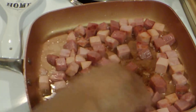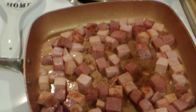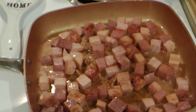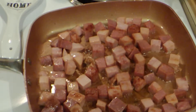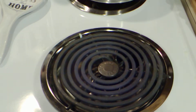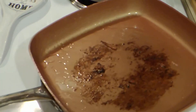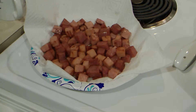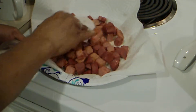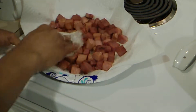Turn your pan up high so they can brown pretty well. You don't want to overcook them though — maybe about four minutes or so. That's about how you want it. Take it off and put them on a paper towel to drain the oils off. Pat it with another piece of paper towel to get some more of the oils off.